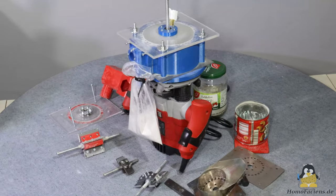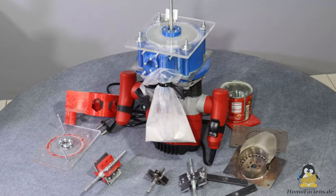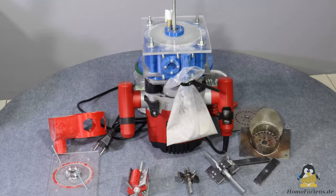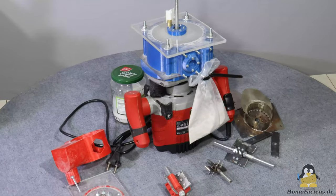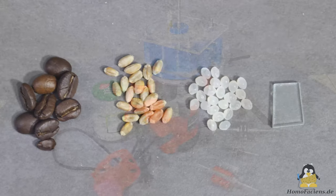Comments on the previous video suggested using various types of existing grinders for turning PLA pellets into plastic powder. Coffee or flour mills and ball or hammer mills were frequently mentioned. So in a first experiment, let's take a look at the very different properties of these materials.